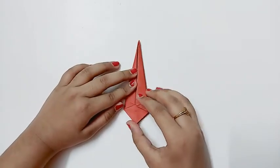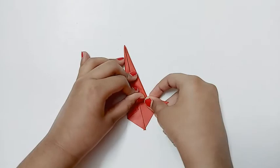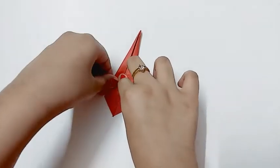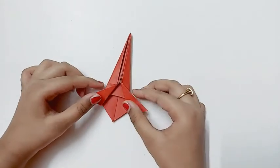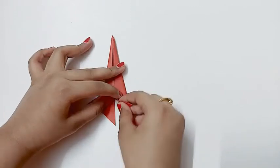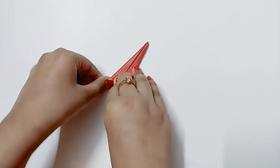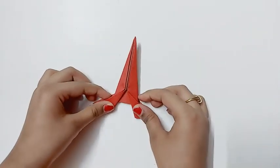Now you should take this part and fold it like this. Do the same on the other side, just like that. Now turn it and do the same, just like this.